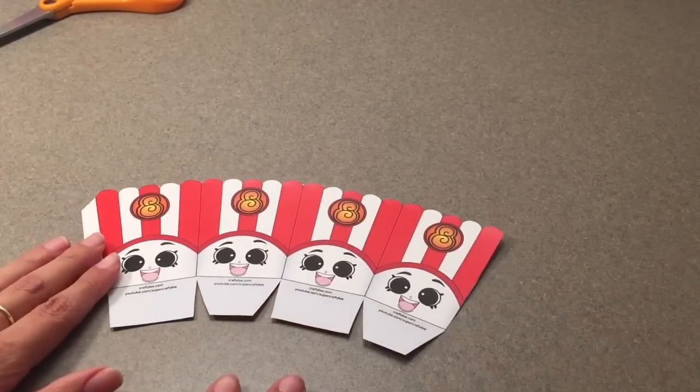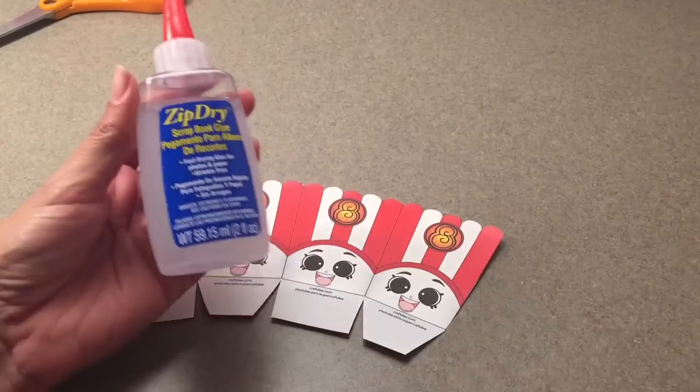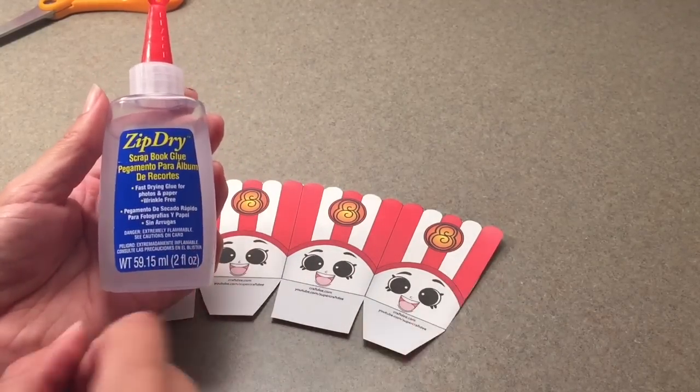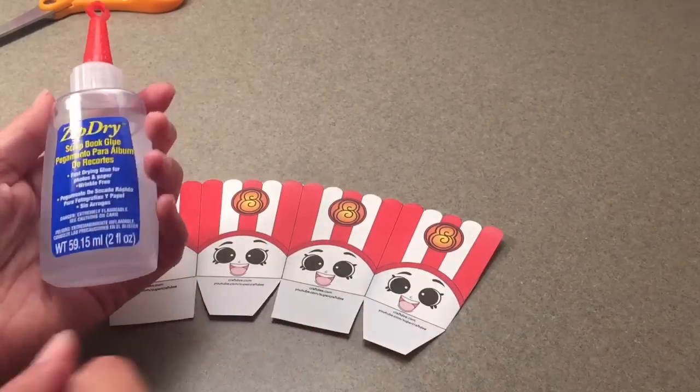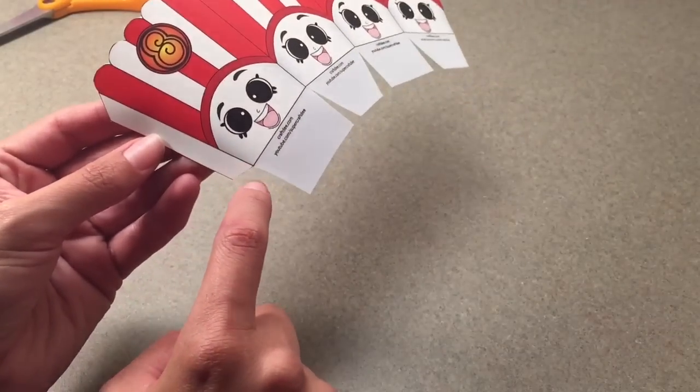Now what we're going to do is start folding and gluing. I like to use Zip Dry glue — it's a scrapbook glue. It works perfectly, it doesn't smear and make a mess, so that's just what I like to use. We're going to fold this flap right here.